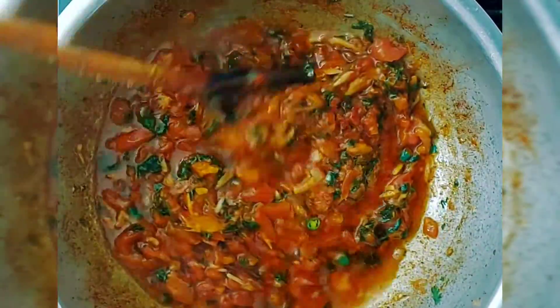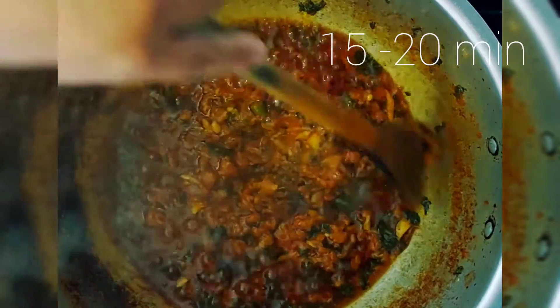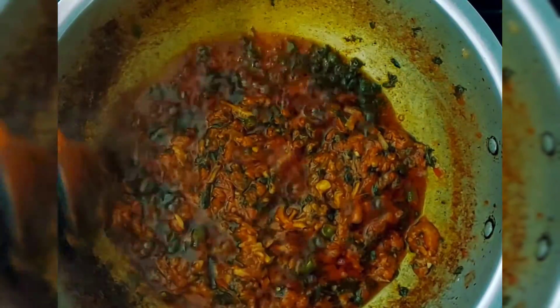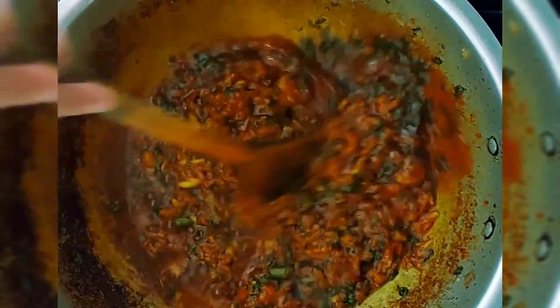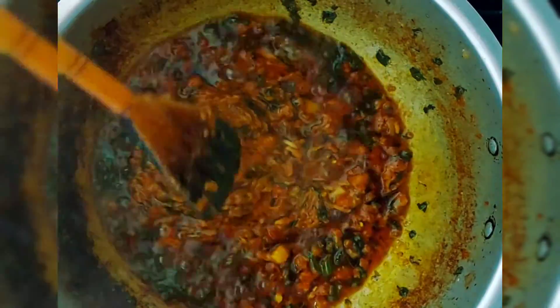Everything is separate right now — you can see all the bits — but you want it all to just melt down. It's been about 15–20 minutes. I've been stirring it every now and then to make sure it doesn't stick to the bottom. It's sticking slightly, which I actually like. Alhamdulillah, it looks nice and the aromas are delicious.